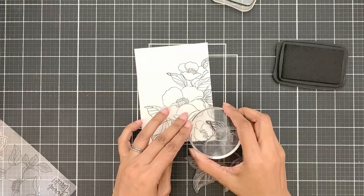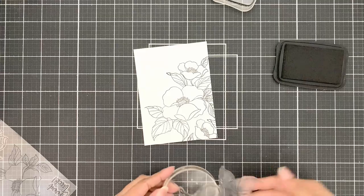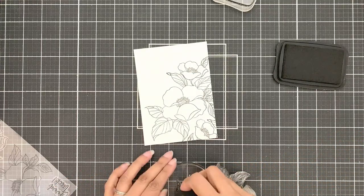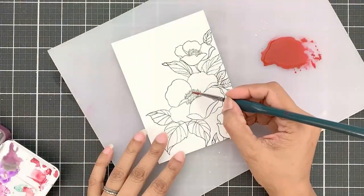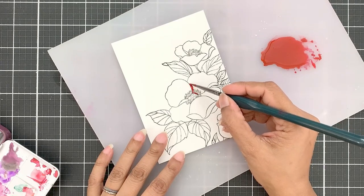Once I have all the bigger images on there, I will use a smaller stamping block to stamp some leaves off the edge, partially or however they fit into my design. For those of you who find it easy to watercolor heat embossed images, you can use clear embossing powder over the obsidian ink and heat set.